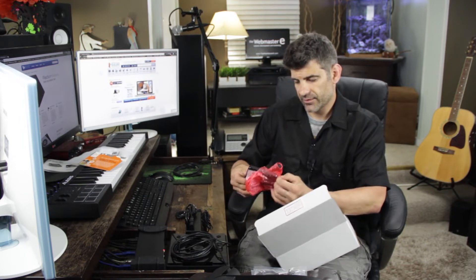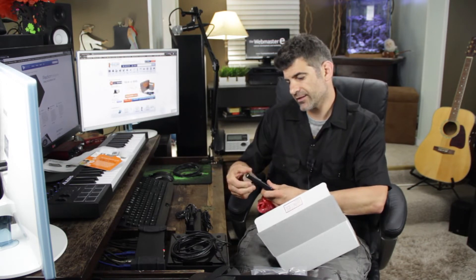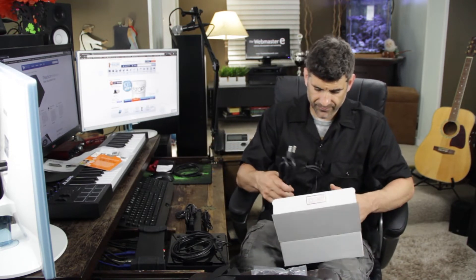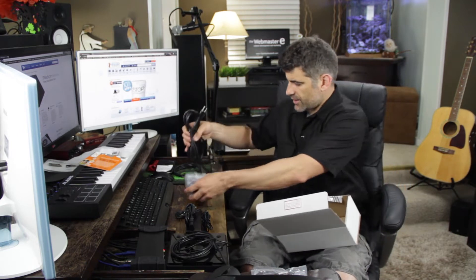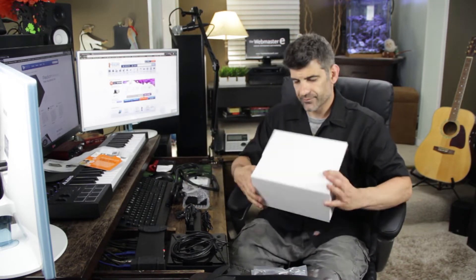Very nice. Please remove plastic film from display — optional. And there's the probe and the box. All right, what do we got here — the mounting system. Very nice, durable.